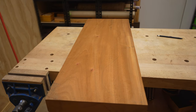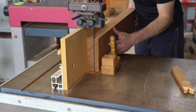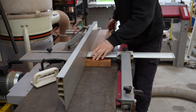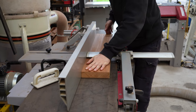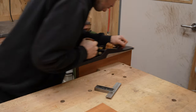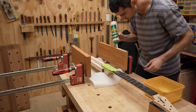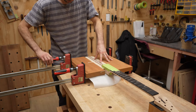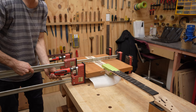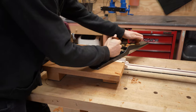Fret ends are cut and filed to a bevel. Mahogany will be used for the wings of the body. Pieces are cut and glued to the through neck. After the glue dries, the wings can be made flush with the through neck.